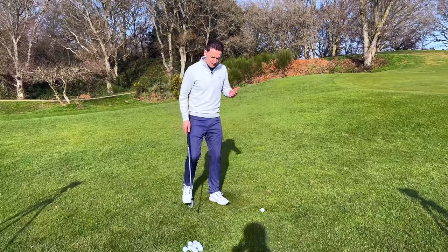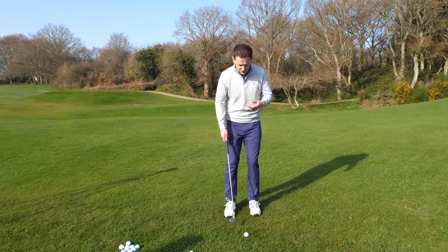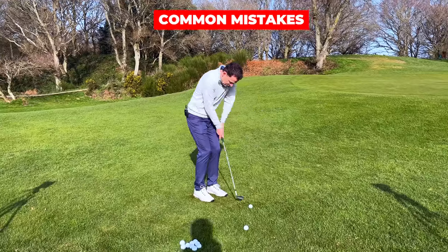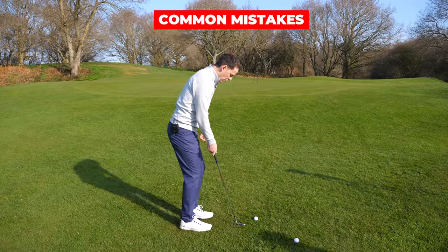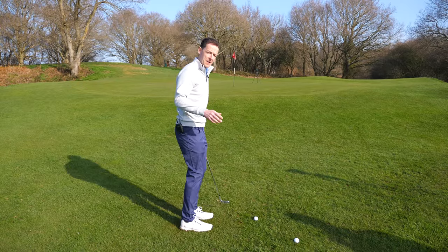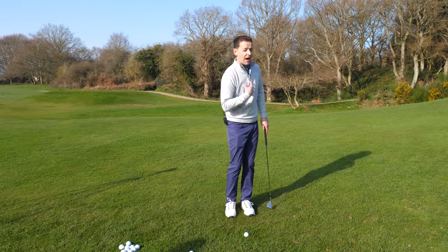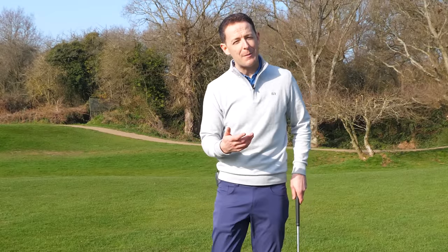The first thing to realize is it's a lot easier than you're probably making it. If you're struggling with your chipping, most of the time it comes into a couple of buckets. Either you're rock solid in your legs and you're relying too much on your arms, ending up jabbing it into the ground. Or your body's moving all over the place but now you're stiff with the arms. It's one or the other. What we want is a lovely flowing motion of the arms and a synchronization of the body.